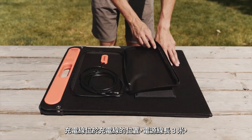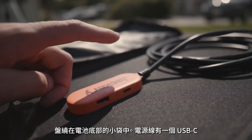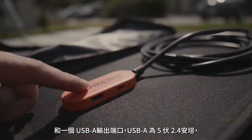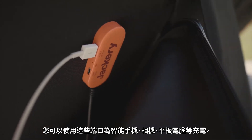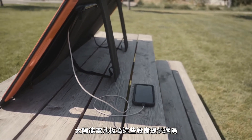On the back side is where the charging cord is located. The cord is 3 meters long and coils up in the pouch. At the base of the cord, there is a USB-C and a USB-A output port. The USB-A is 5 volts, 2.4 amps, and the USB-C is 5 volts, 3 amps. With these, you can charge smartphones, cameras, tablets, etc., and the solar panel provides shade for these devices.